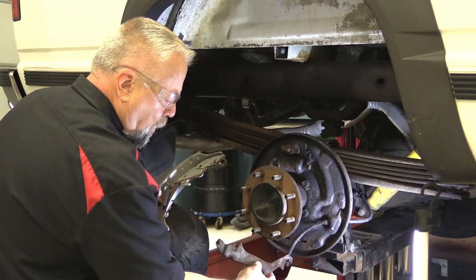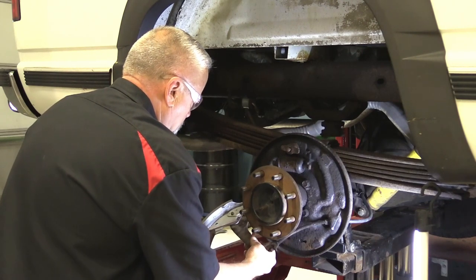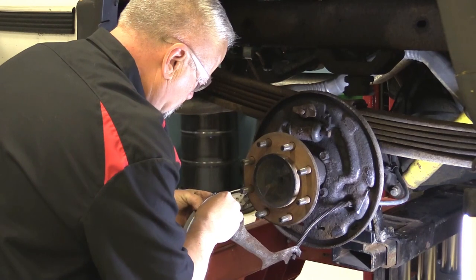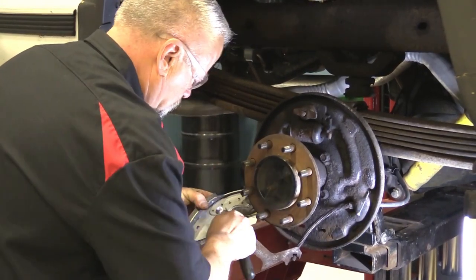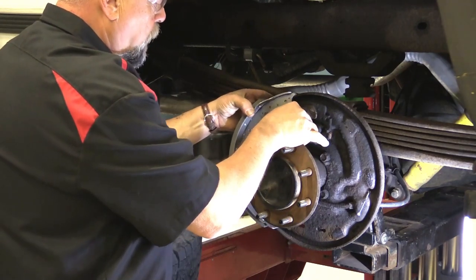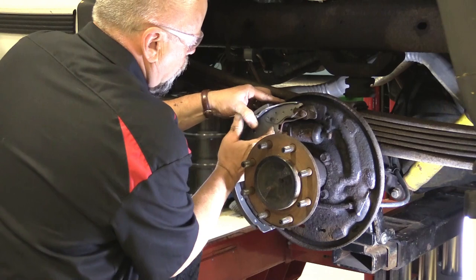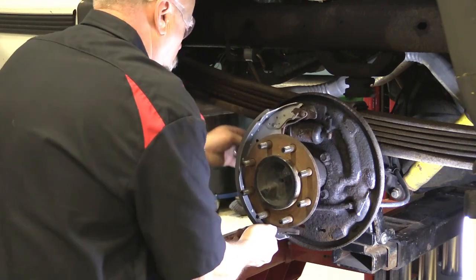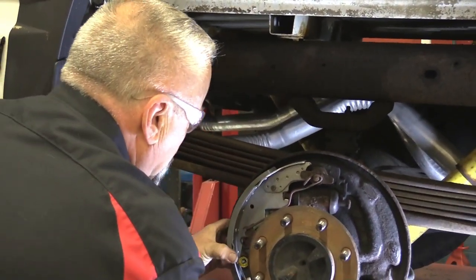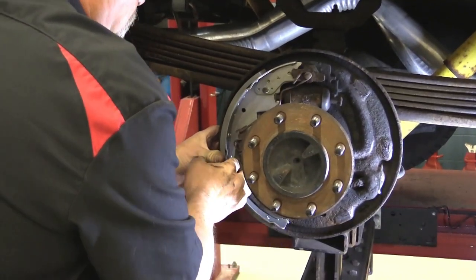The only thing to remember is that the parking brake lever — you have to install it into the hole and then use the new pin and little c-clip they gave us to hold it in place. Once I get that in place, remember I've got all my backing plate lubed up. I hook that lever, make sure the wheel cylinder pins are in there, then push the nail through the backing plate and I'm ready to put the hold-down spring on with that special tool.